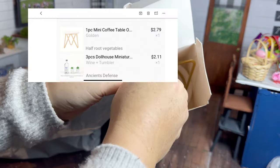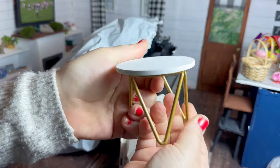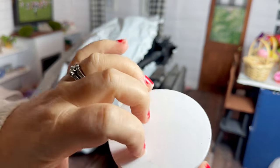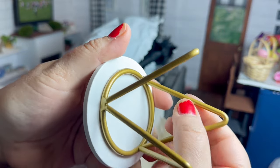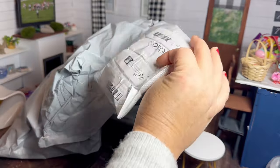Next up we have this little side table. I think it's really cute and I'm really happy with it for the price — I think it was under three dollars. The top of the table reminds me of those little coasters you can put in your car cup holders. I'm pretty happy with this and I think I'll put it in the stall room.